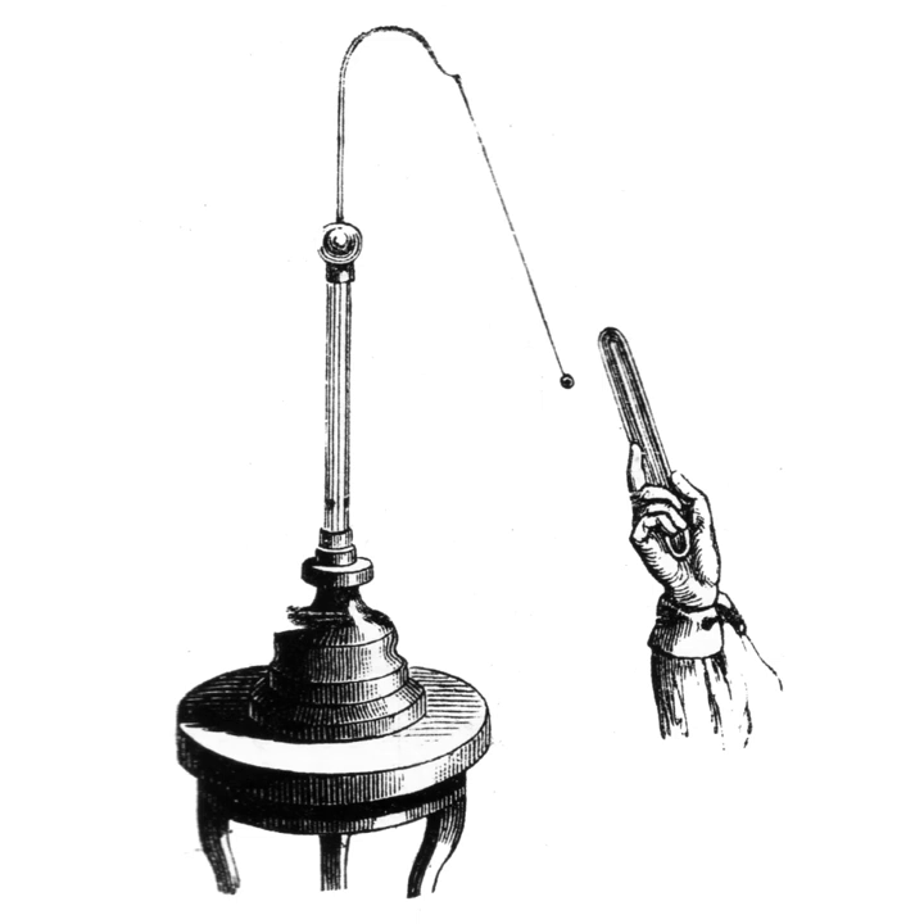The pith ball can be charged by touching it to a charged object, so some of the charges on the surface of the charged object move to the surface of the ball. Then the ball can be used to distinguish the polarity of charge on other objects, because it will be repelled by objects charged with the same polarity or sign it has, but attracted to charges of the opposite polarity.